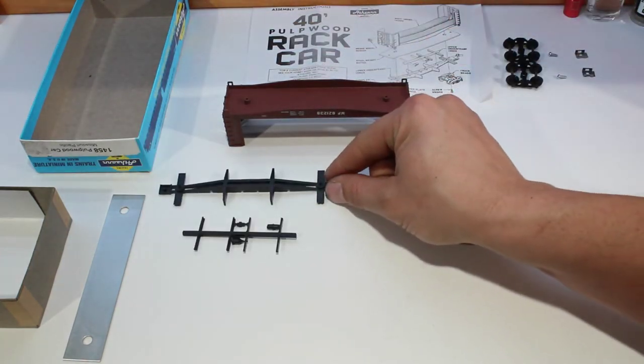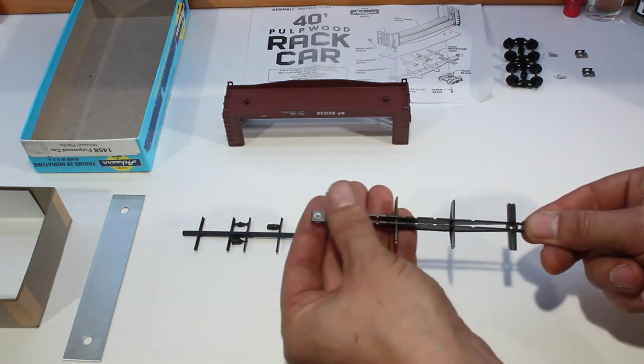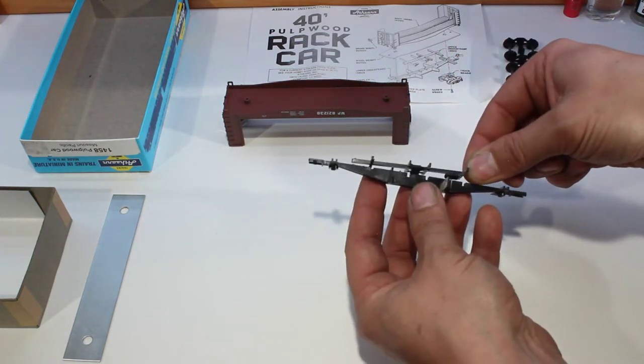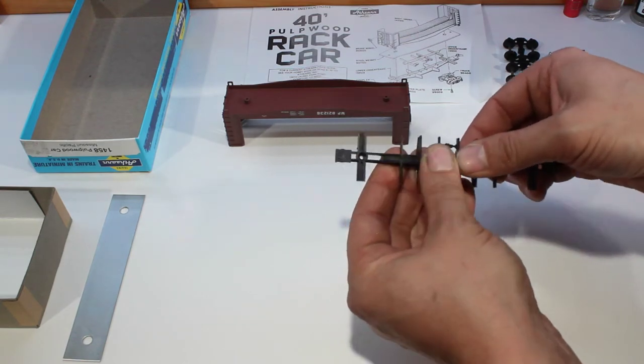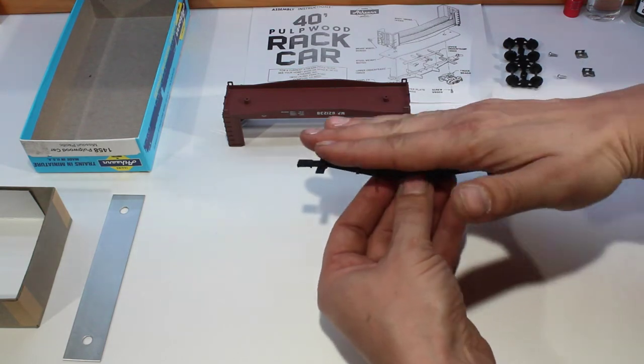Next is our underframe. After we've got it all cleaned up with no flashing, we're going to stick our detail part in with the details pointing down so that the flat side is facing upward, and we're just going to snap it in place like that — nice and flat along there.